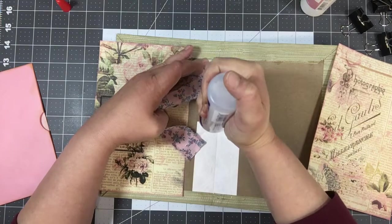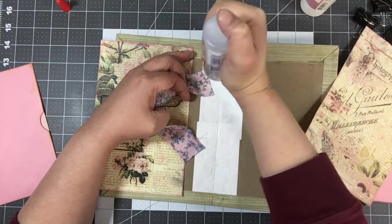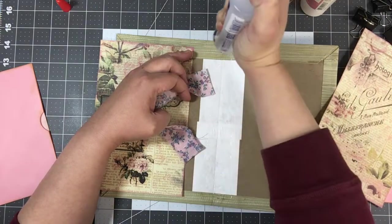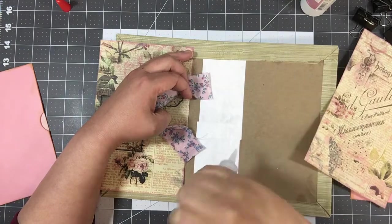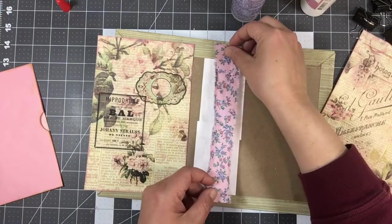I didn't go all the way to the bottom with the fabric, but you can go all the way around if you'd like. I may want to put lace on the back of the spine or leave it — I'm not sure yet. So I'll just do the inside part for now, and if I want to add more later I can.